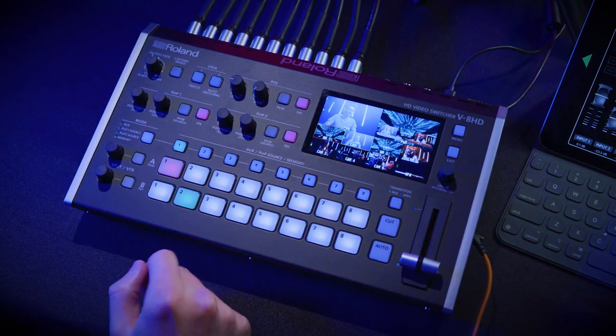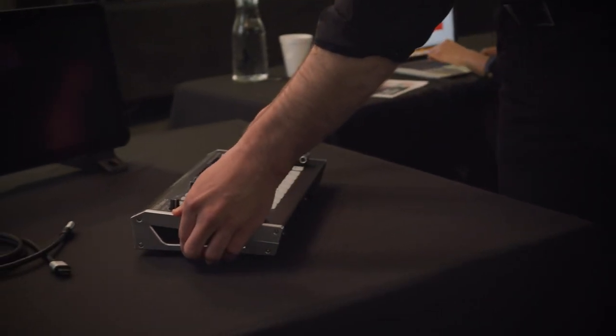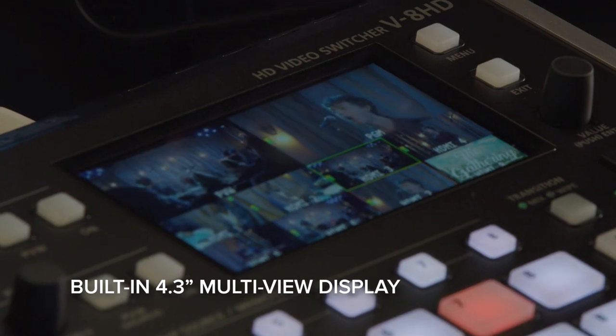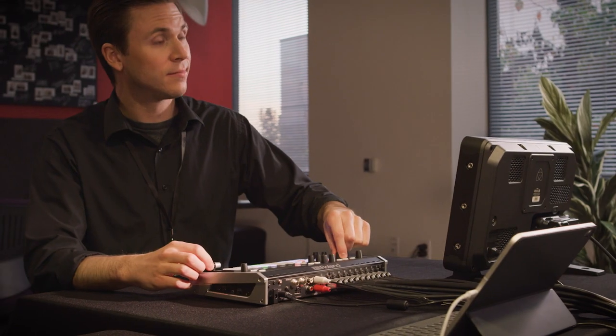You can even seamlessly switch between screen setups using the memory presets. Incredibly compact and at only four pounds, the V8HD makes it quick and easy to get in and out of events. With a built-in 4.3-inch multi-view display and an 18-channel digital audio mixer, you can do more with less.